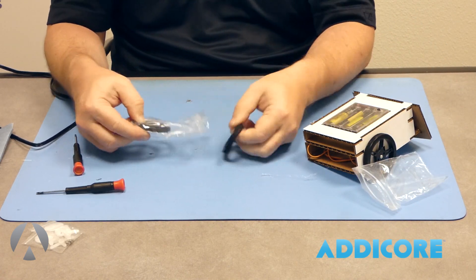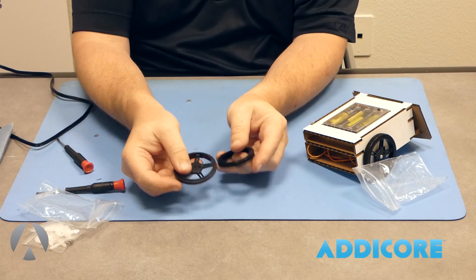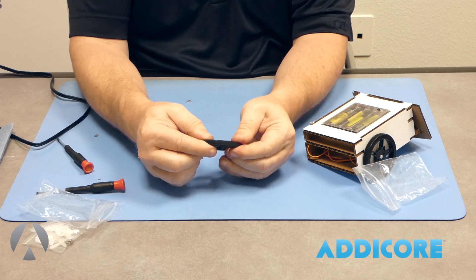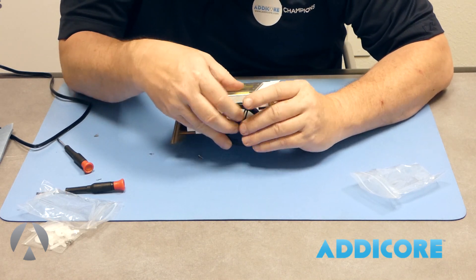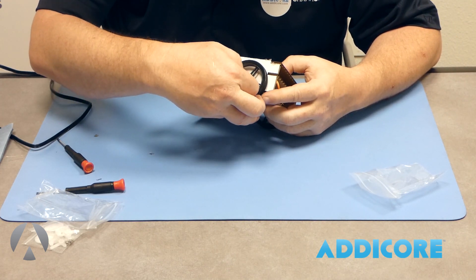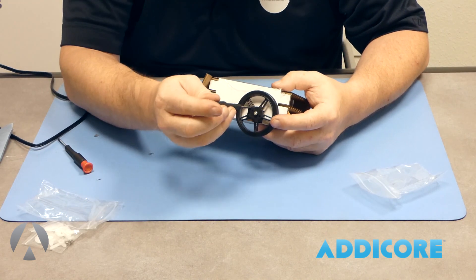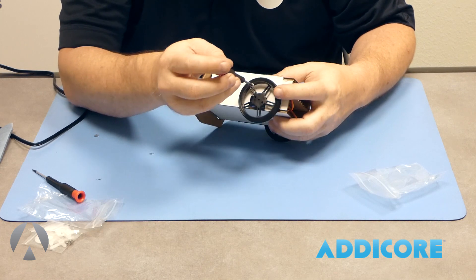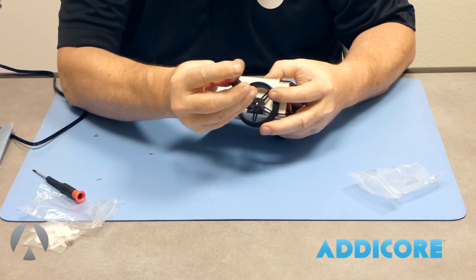Now the second wheel — same thing. Wrap the tire around the wheel, place the bigger hole onto the servo, and squeeze it down. Put the screw in the middle hole, then use your Phillips to screw it down. Notice how to hold the wheel so it doesn't spin while you tighten the screw — just a little trick to help. Once it's on, roll it to make sure it doesn't wobble too badly.